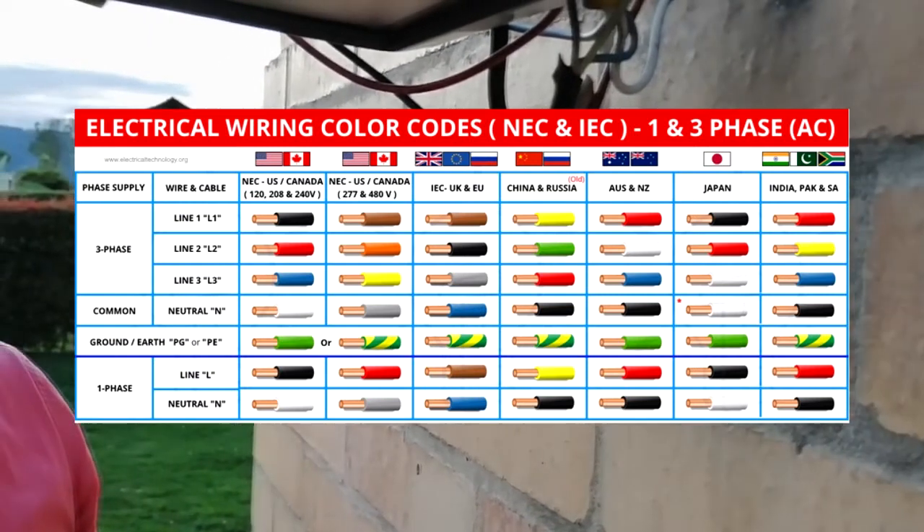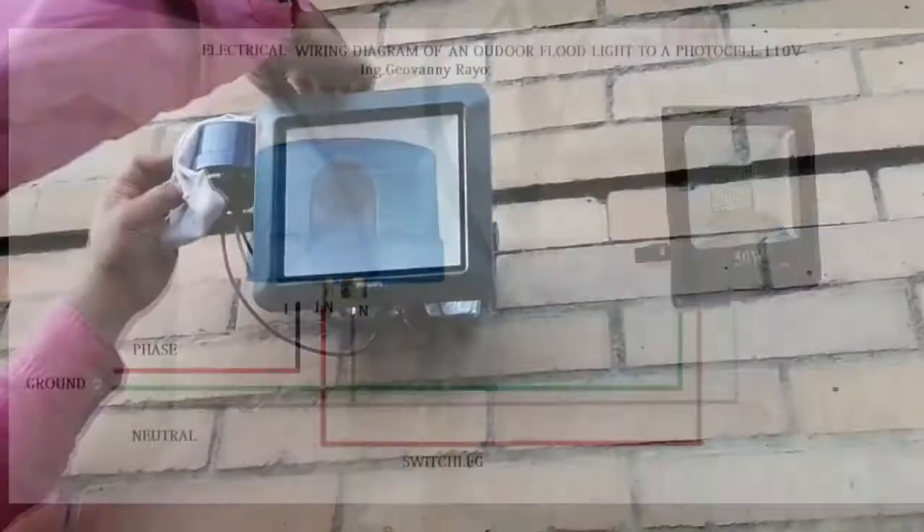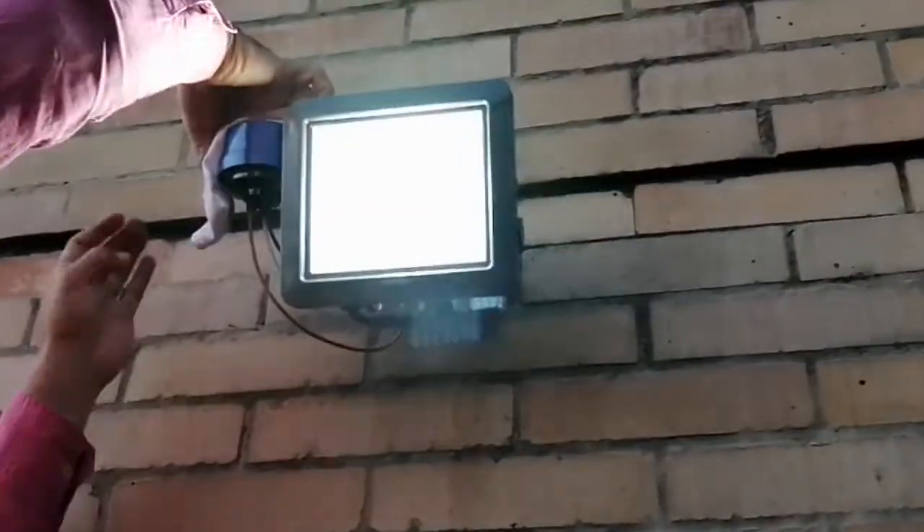I will leave in this video the electrical wiring code and an electrical wiring diagram. Thanks!